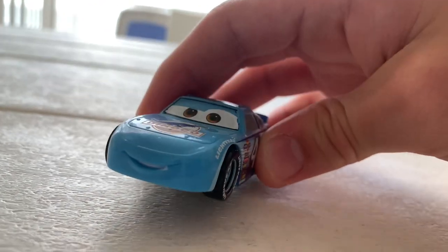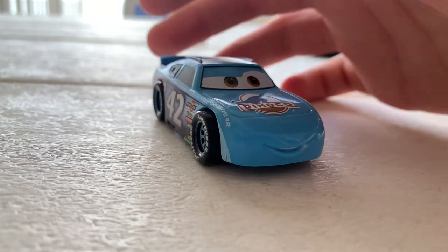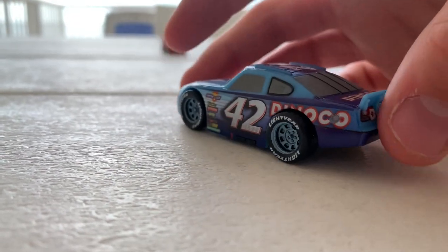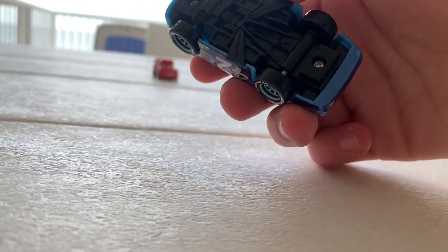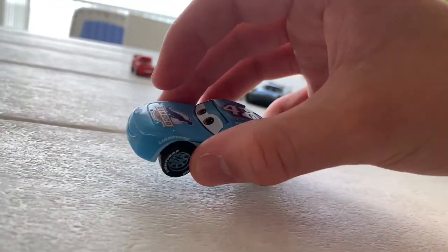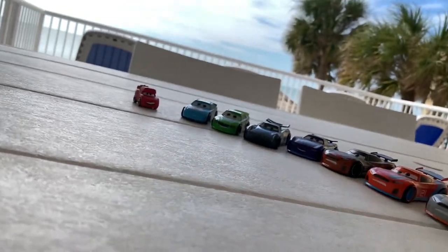Cal Weathers is missing his headlight stickers, but it doesn't take away too much — he still looks pretty cool. One thing I noticed is that the axles on these Disney Store cars are much stronger than the actual die-cast line, which I actually wish the die-cast line would adopt.